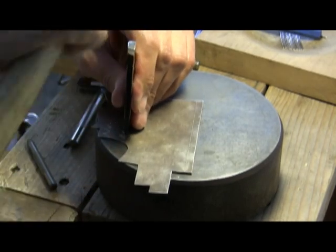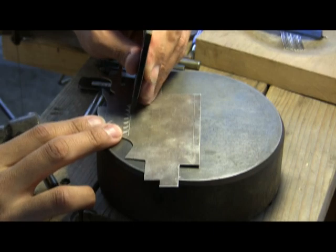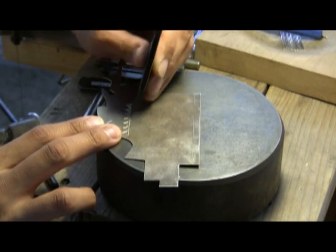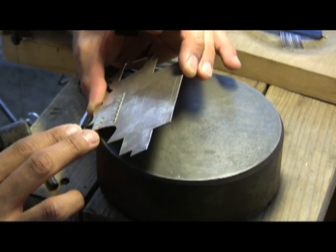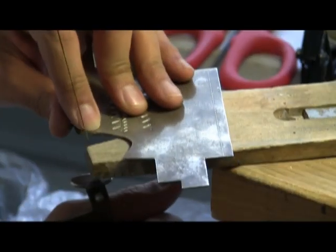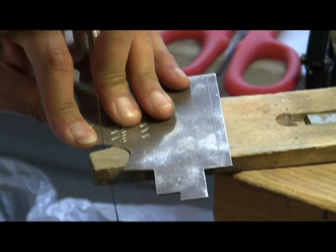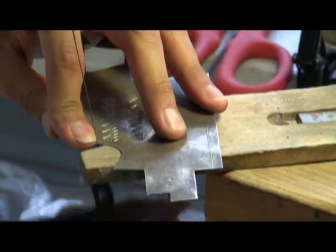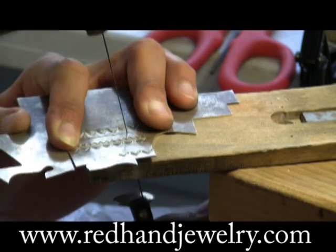He will use several different stamp tools to achieve the different aspects of his design. Using a jeweler's saw, the artist will cut the design into the right shape.